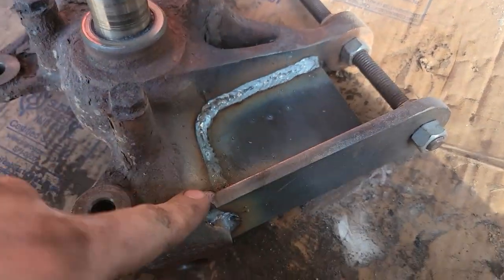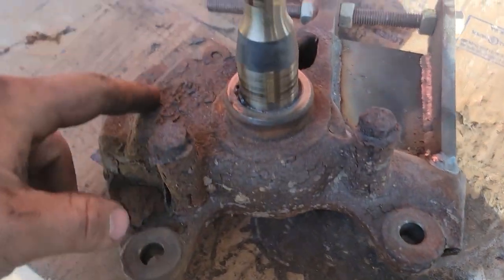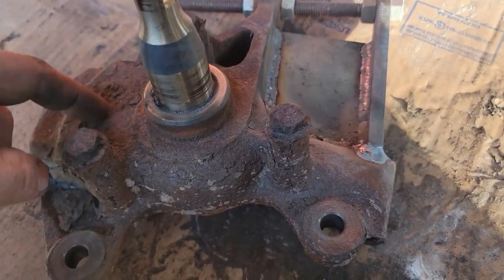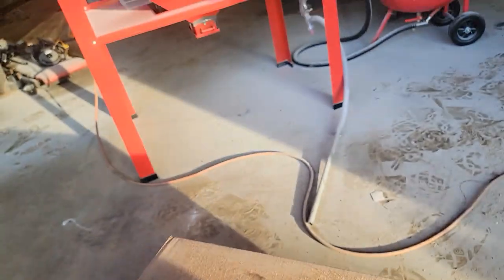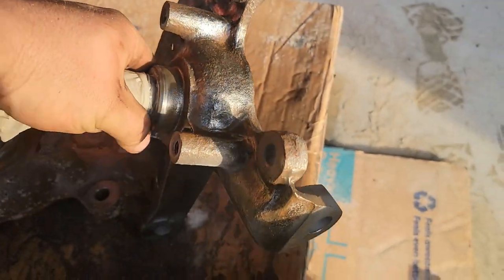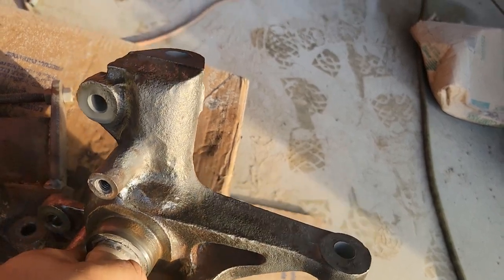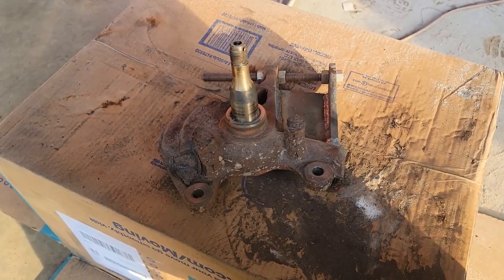This turned out all right - no cracks, everything seems good, nothing fatigued or moved. I used a piece of threaded rod and some nuts to make sure this didn't warp in when I welded it. What I want to show you - you see how flaky and rusty and crappy this is? Powder coat won't stick to that, paint won't - nothing will stick to that, so you've got to get it cleaned up. After hours of needle scaling, sandblasting with various different sandblasters, and a wire wheel, this is the other side - all cleaned up. I'm going to spray it with a rust converter and let that soak in, do its thing, wash it off, and then it'll be off to powder coat.